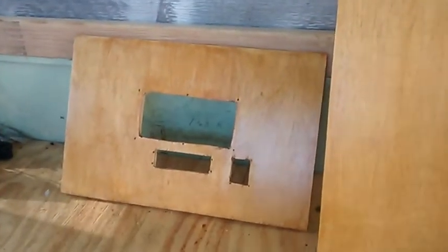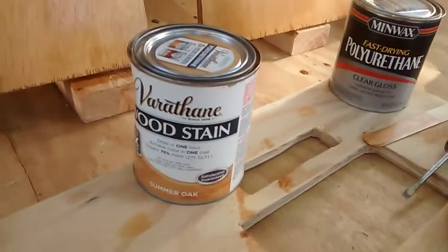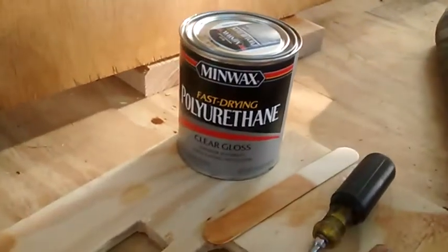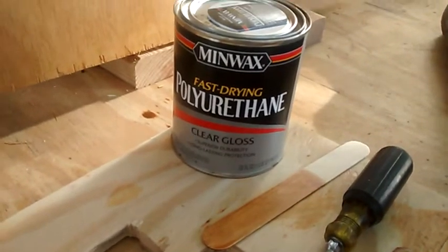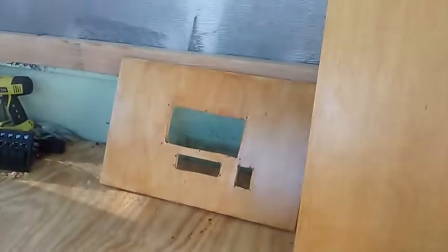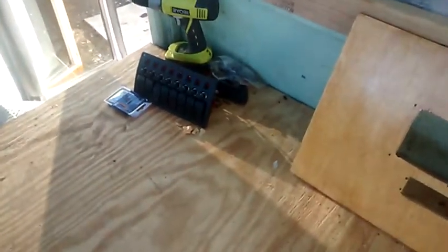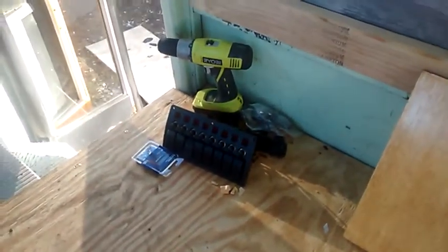These are the cabinets already built for the power distribution box. I just got done polyurethaning them after staining. First we stained with this summer oak, one coat of stain, and then after about an hour and a half of drying, clear gloss polyurethane to protect it. So those panels will be going on this power distribution box, and it'll be awesome. I got all the switches and everything ready to go, so that's going to be cool.